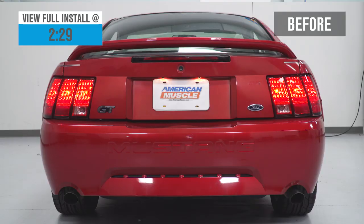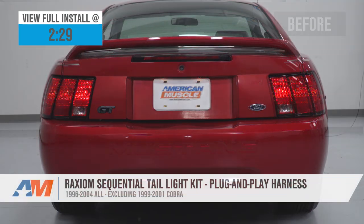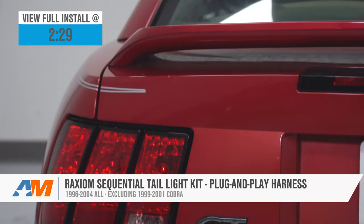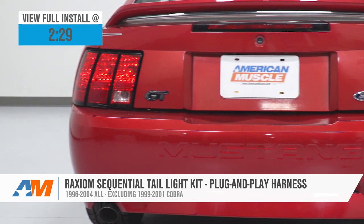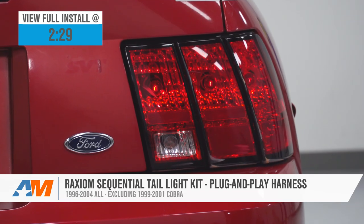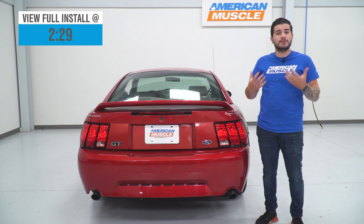Hey guys, Adam here with americanmuscle.com. Today we're taking a closer look at and installing the Raxiom Sequential Plug and Play Tail Light Harness, available for all 1996 to 2004 Mustangs, excluding the 99 to 01 Cobras. You should be checking this out if you're looking to modernize your rear end without spending the bigger bucks on a full set of new tail lights.